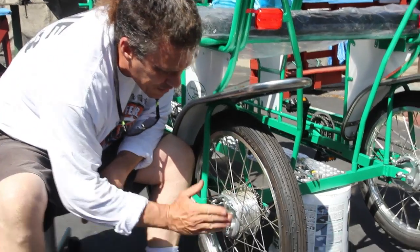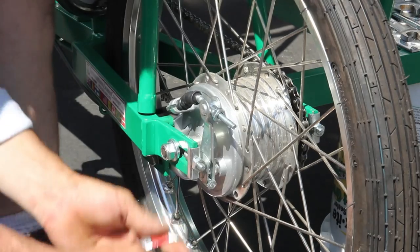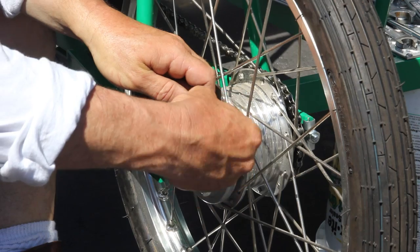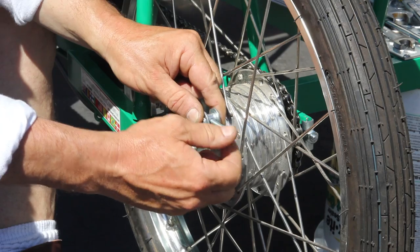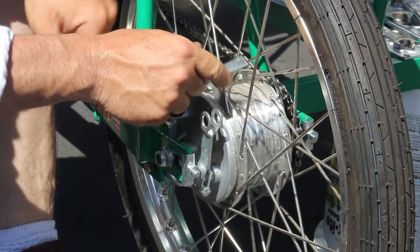Don't worry. We've got to get this lever to go back. So we're going to undo this 10-millimeter nut back here — it's actually a nut and a bolt. Let me undo my cable first so that way everybody understands what's going on. Get that cable off of there, get that out of there — don't lose this stuff.